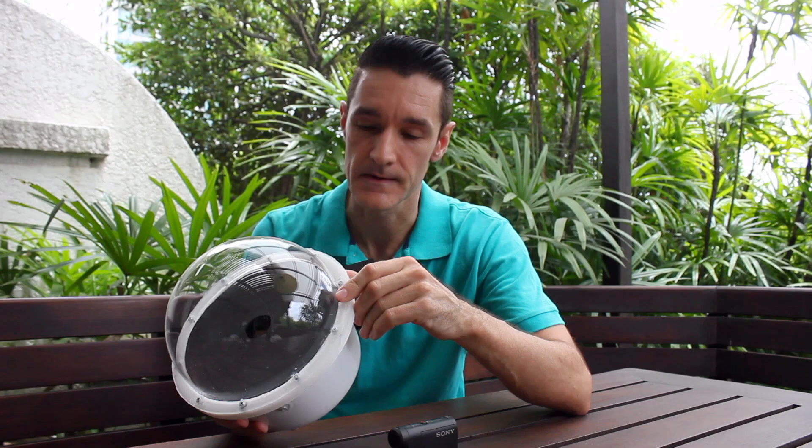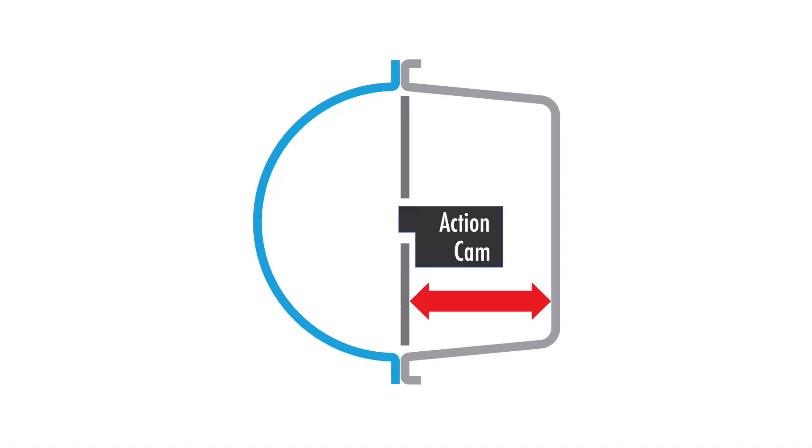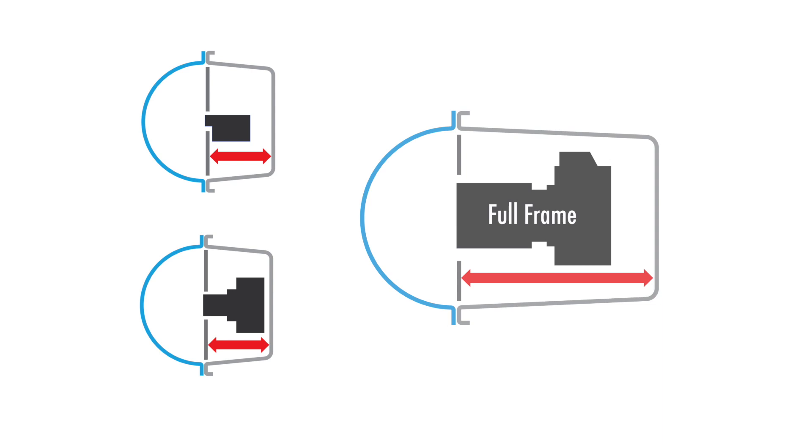Once you've managed to find this acrylic dome, the second challenge is to find the counterpart — basically the bottom of the housing — that has exactly the same diameter, and it also needs to have a flat rim at the top so you can attach the two together. Make sure the plastic bowl you get is deep enough to accommodate the overall length of your camera. If you build your dome port for a compact camera, make sure this length is measured with the camera turned on and the lens extended. The extended lens should not protrude into the space of the dome. For full frame cameras with detachable lenses, choose the widest lens you have — the wider the better. And instead of just a bowl, you will need something a bit deeper like a plastic bucket.